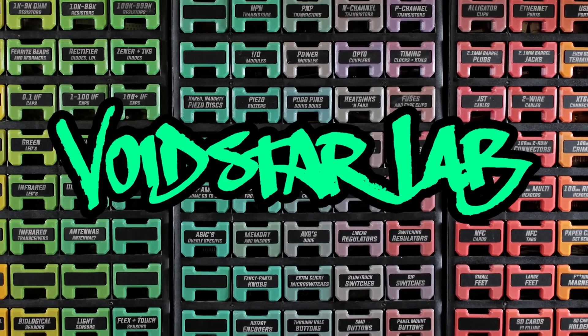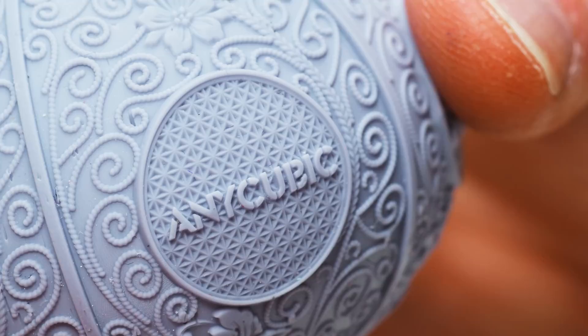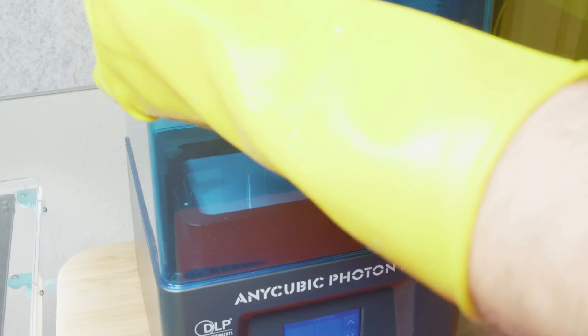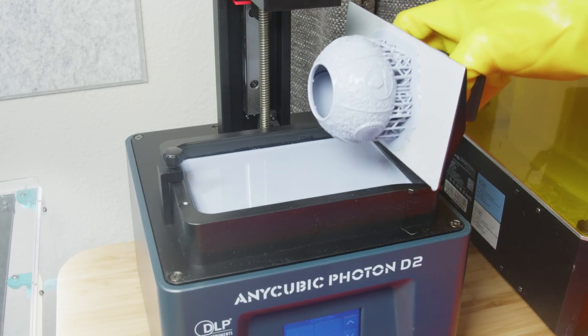This episode is sponsored by Anycubic to celebrate the launch of their brand new printer, the Photon D2, one of the very few maker-friendly resin printers to use DLP technology. My channel is usually about building projects, but this is one of those times where the parts are cooler than the whole.